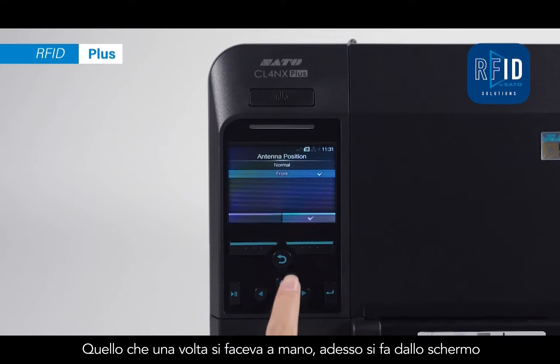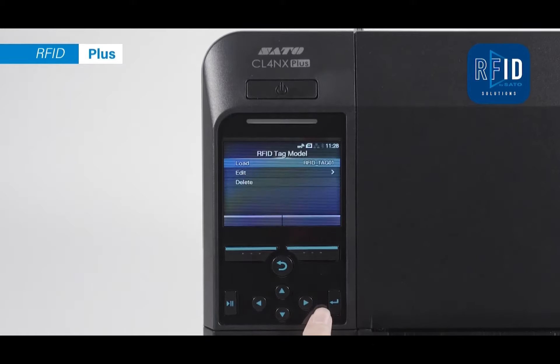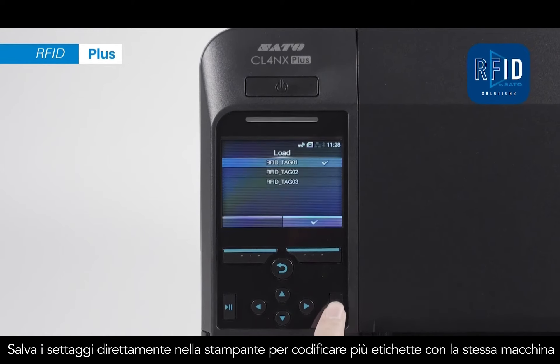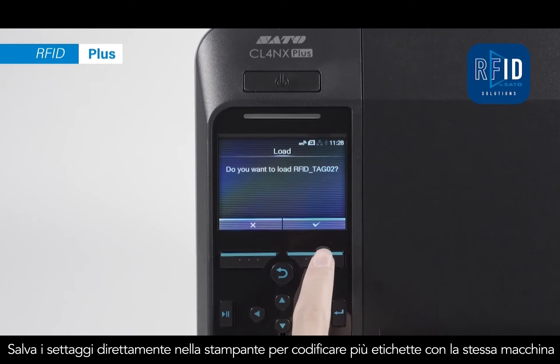What previously needed to be done manually can now be set up from the LCD. Save settings in the printer to print multiple RFID media — all from a single unit.